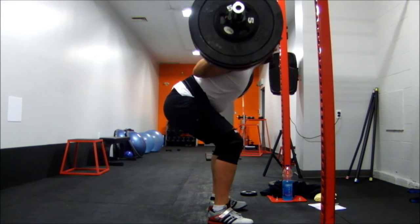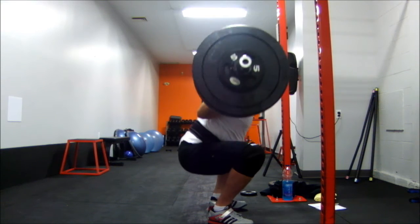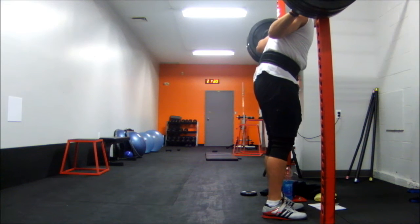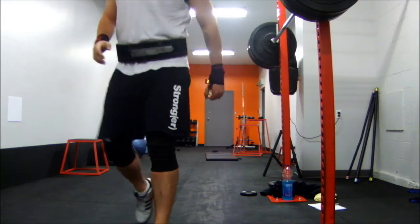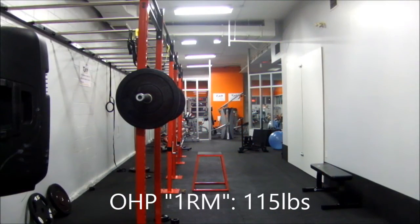I guess it's just finding that fine line between having a bounce and disengaging the hamstrings or the quads completely and dropping into the hole. Not too difficult, but I think I may have broken a blood vessel in my nose. I was panting, I was worked. It was, as the name suggests, pretty intense.